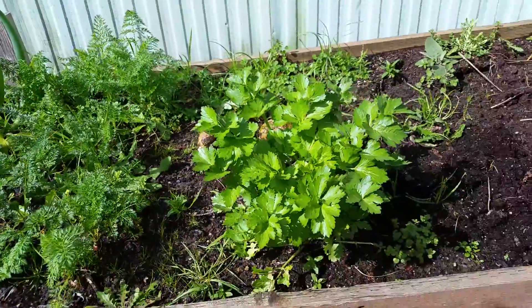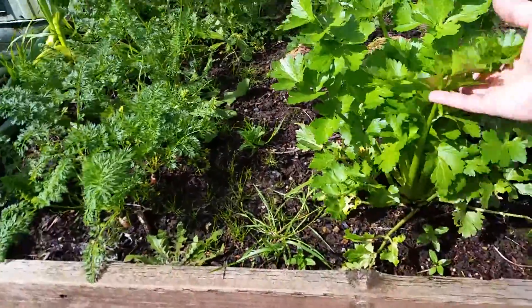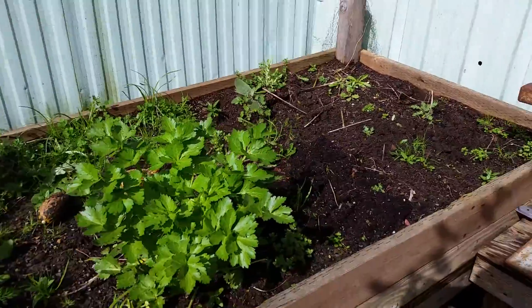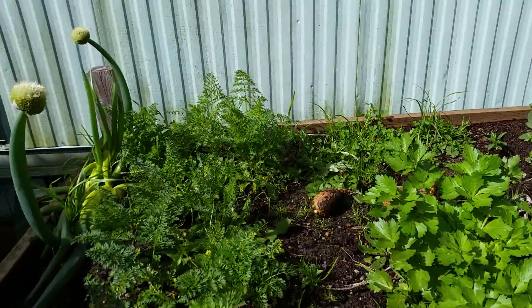I think what I'm gonna do is pull everything out, maybe keep this celery, and just scatter the seeds to see what grows. It'll be fine. It'll look cool.